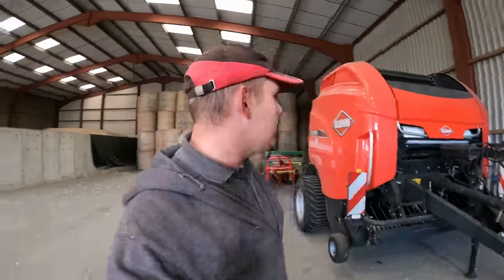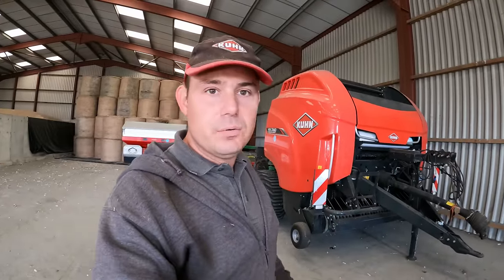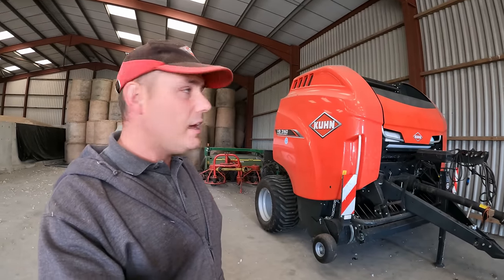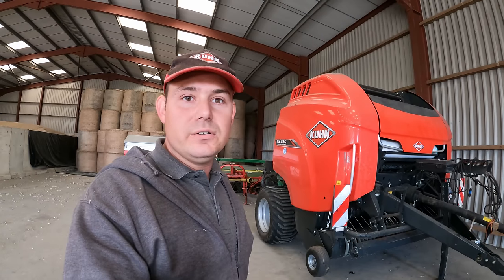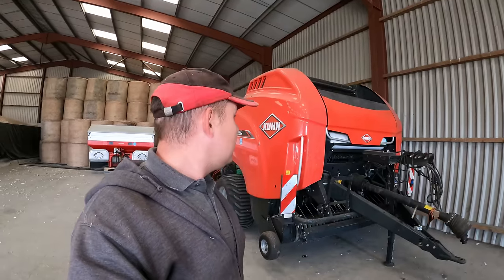We'll leave it there. Thanks for watching as always. That's an end of season review on the Kuhn 3160 baler - really pleased with it. Keep following us and you'll get to see the reliability on it over the years to come. Thanks very much for watching as usual and we'll catch you soon. Cheers.